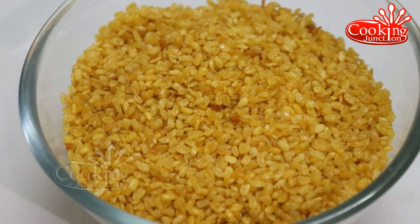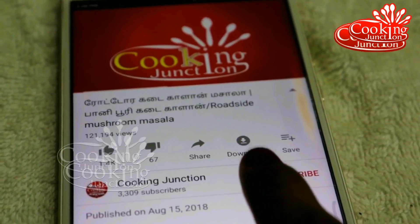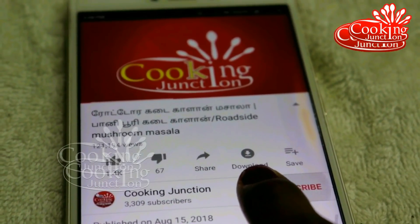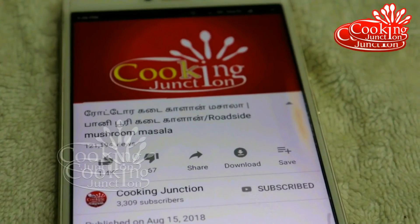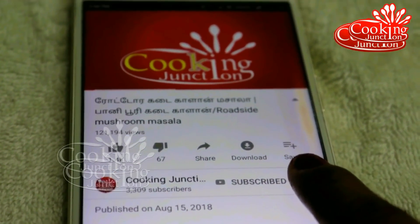If you can subscribe to our Cooking Nelson channel, please subscribe to our channel and check out our new videos. We will see you in the next video.